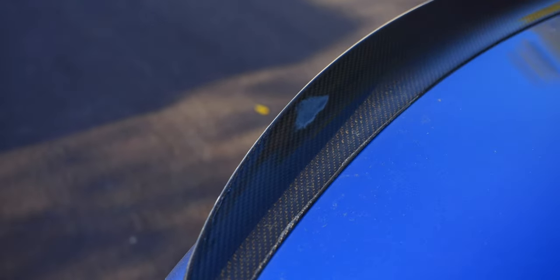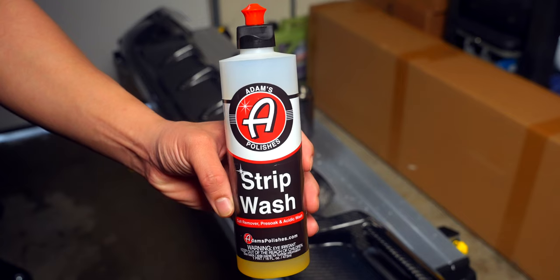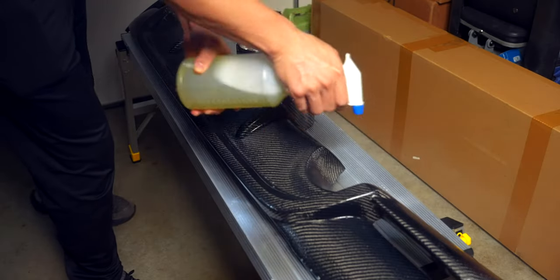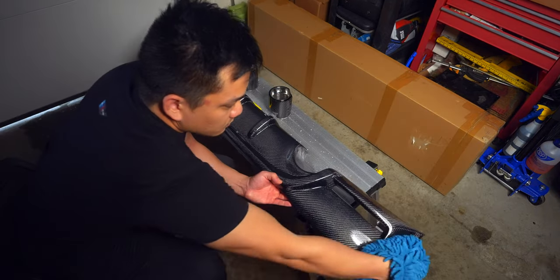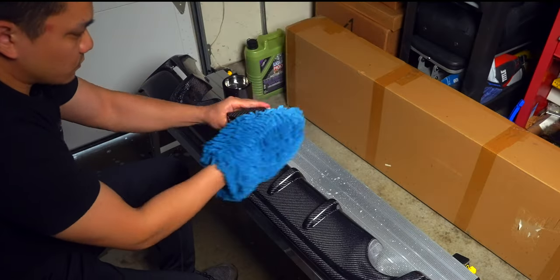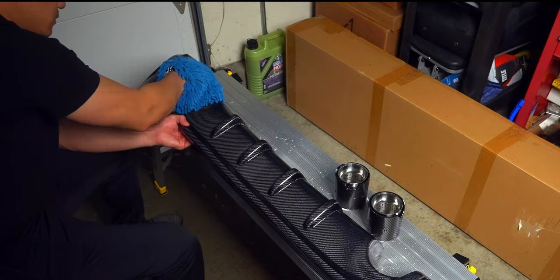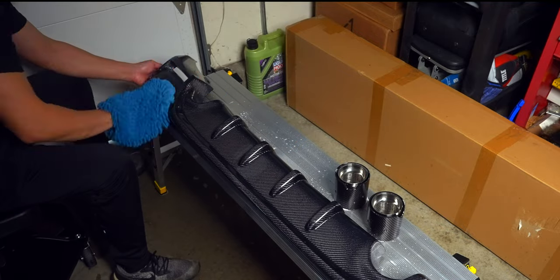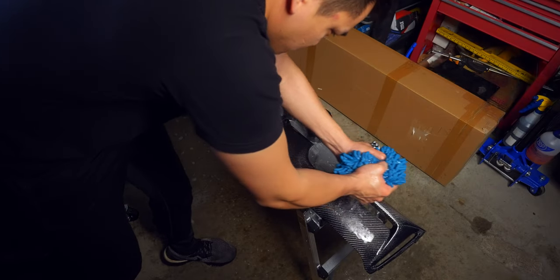To prevent this, we need some ceramic coat, but first we need to prep the carbon fiber. Starting with a strip wash — this will remove any contaminants like dirt, dust, and salts, as well as any paint finishes like waxes. In order for the best possible bond between the ceramic coat and carbon fiber, we want that ceramic coat applied directly to the clear coat of the carbon fiber, and this soap will help us do that.